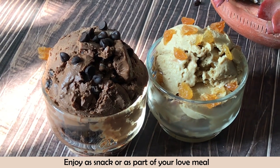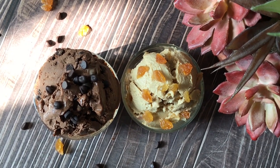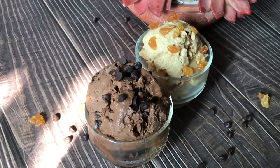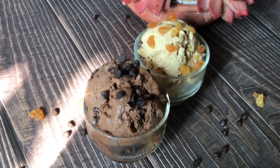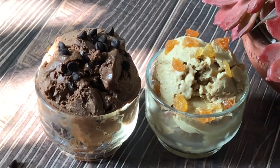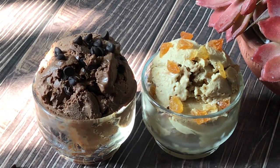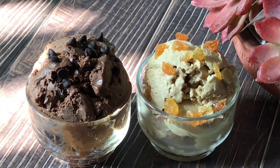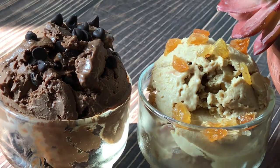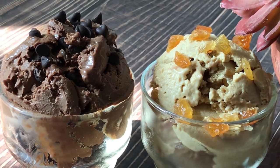My kids absolutely love these ice creams. I have taken a break from dairy, so I consume curds but no other form of dairy, especially not milk. So enjoy this as a snack or as part of your cheat meal. This recipe serves at least 10 people because I've told you to focus on portion size. If you like this recipe, please try it and don't forget to share your feedback and recipe pictures with me on Instagram.